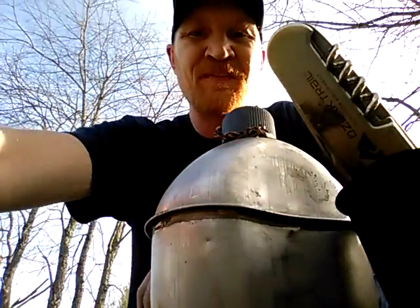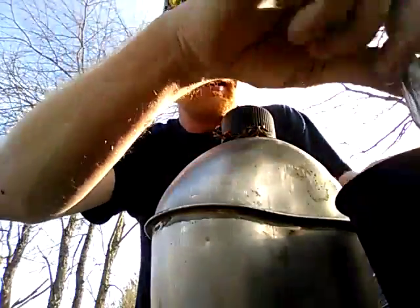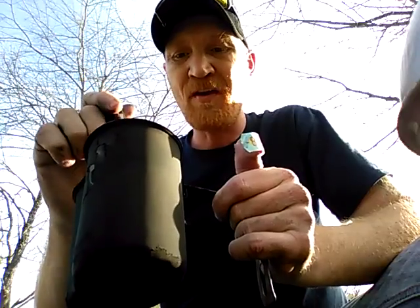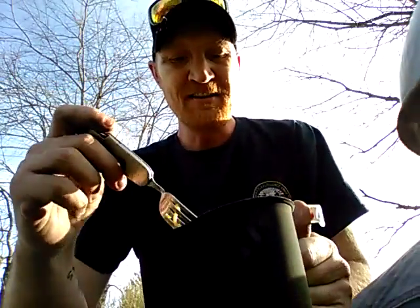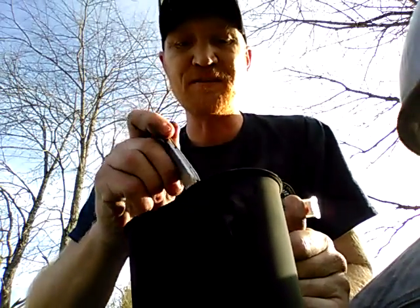Hello, this is Lloyd from R&R Survival. Back here again doing a little cooking in my Canteen Cup on Canteen Cup Tuesday. Shoutouts to Matt from Flora Boy — great idea, definitely going to participate. My battery ran down right in the middle of me cooking, so I went ahead and cooked but I still wanted to participate.